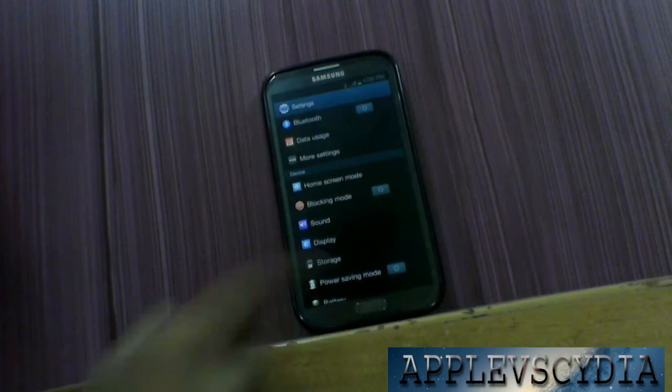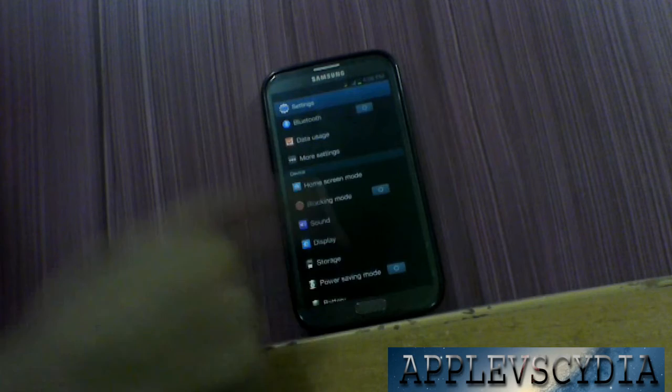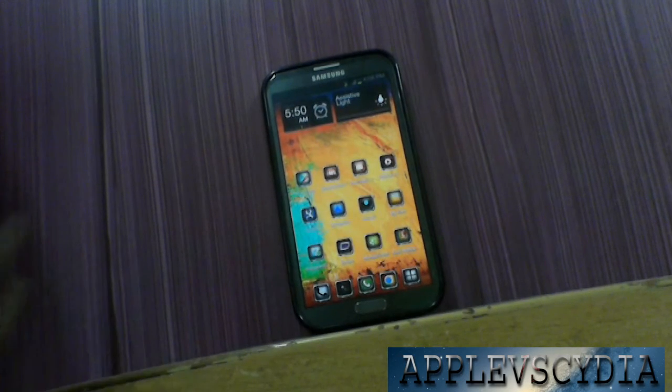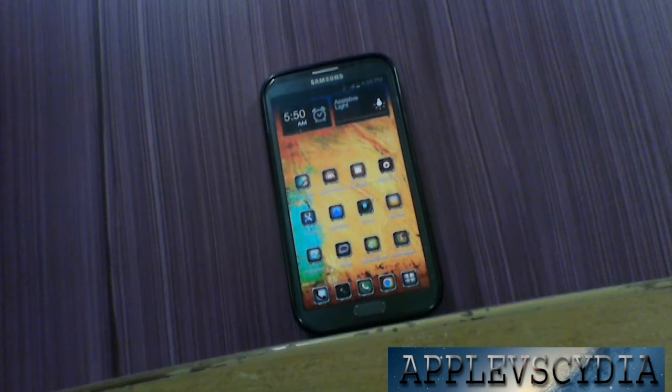Now even if I press the home button, my home button works very well, but if your home button is broken you press and nothing happens. So what I do is I swipe my finger from the home button to the middle of the screen and it takes me back to the home screen.